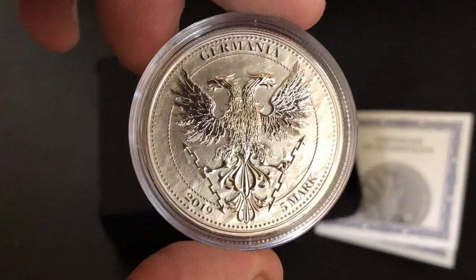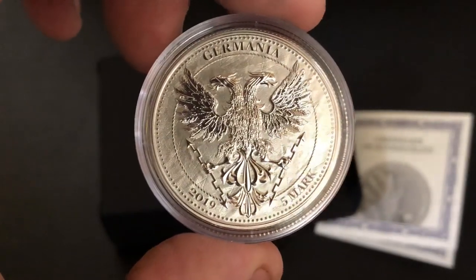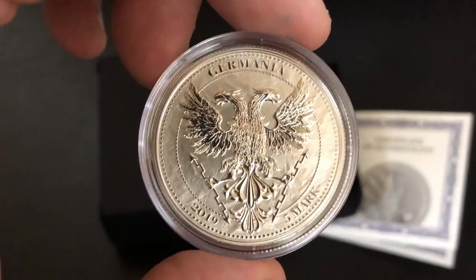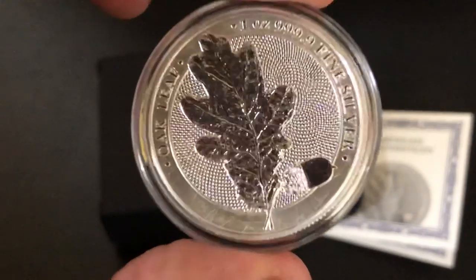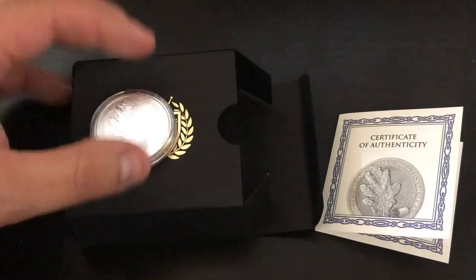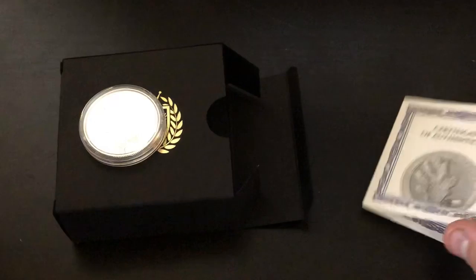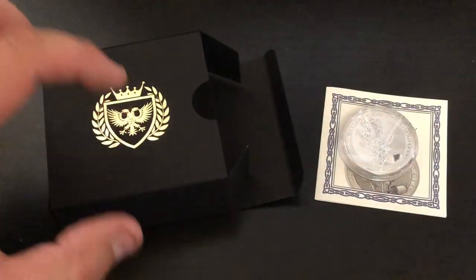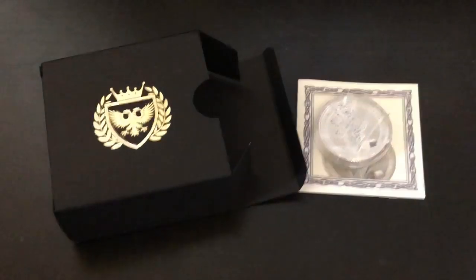I think it's really awesome that they're getting them out there in people's hands before they're actually released, so you as a viewer can sort of get a look at it and decide if you like it. I really like the lightning bolts that the eagle is holding — just absolutely gorgeous piece of silver. Thanks again to Germania Mint. That was the oak leaf and my review on it. It's a limited mintage of just 50,000, something to consider if you're going to pick one up. I really like this box that they sent it in as well — that is a nice touch. Massive thank you to you, the viewer, for watching. I'll see you all in my next one. Silver Dragons out.